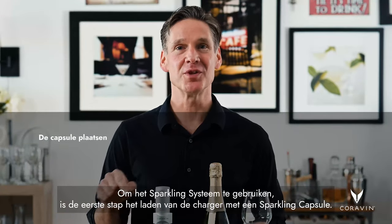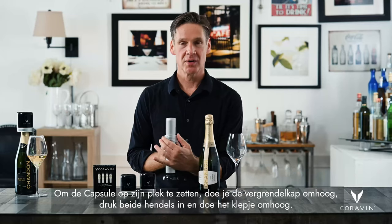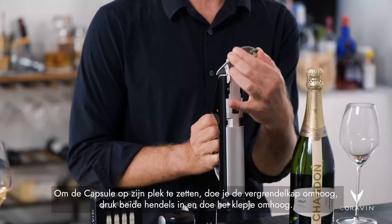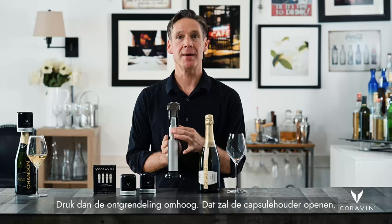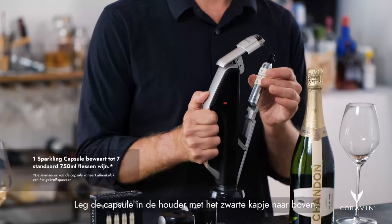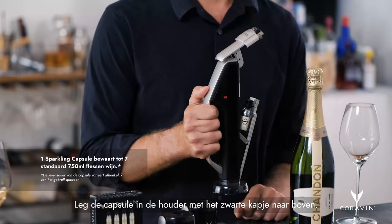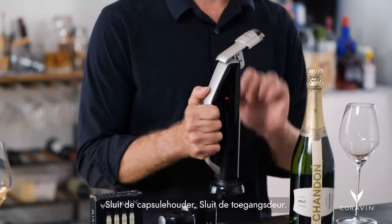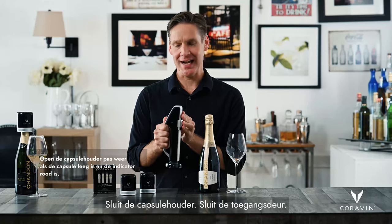To use your sparkling system, the first step is to load your charger with a sparkling capsule. To load the capsule, raise the latch cover, pinch the door latches, and raise the access door. Then press up on the release — that will open your capsule bay. Load the capsule into the capsule bay with the black cap up, close the capsule bay, and close the access door.